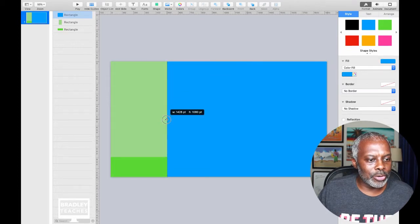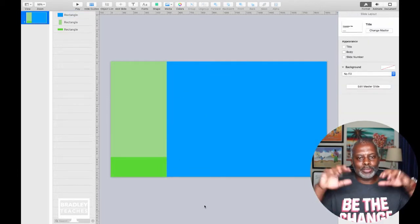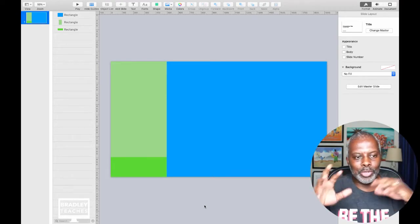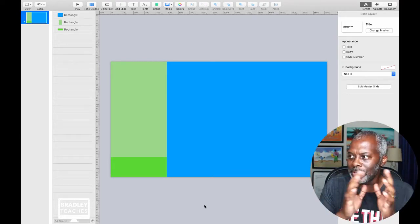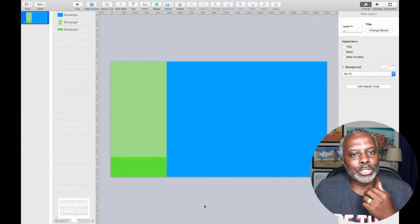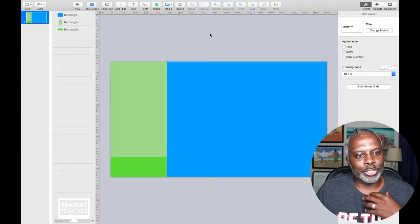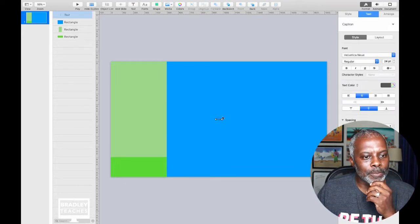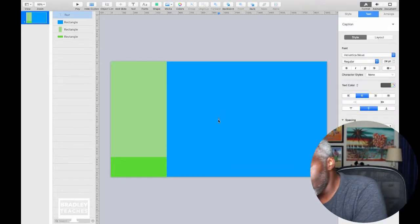So this is basically your subdued screen look. You can build it in whatever brand colors you want, but this is the basic look. I'm going to do this with just icons right now, but first I had text on mine, so let's do some text.